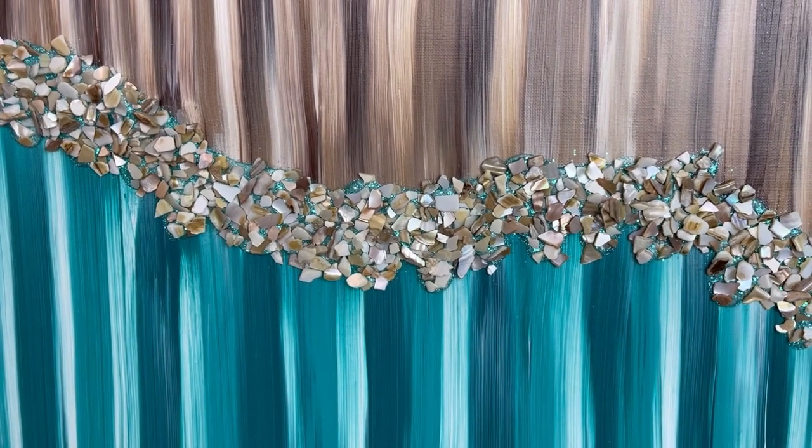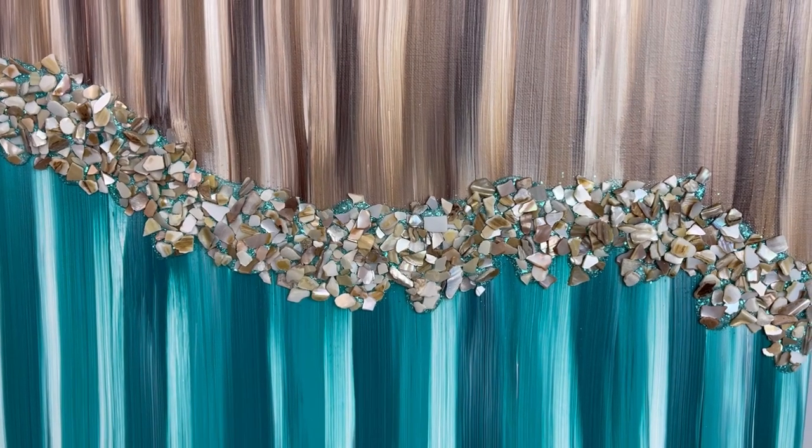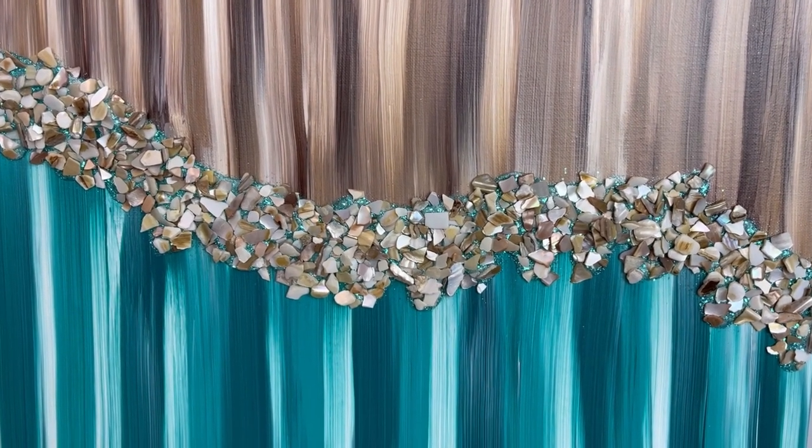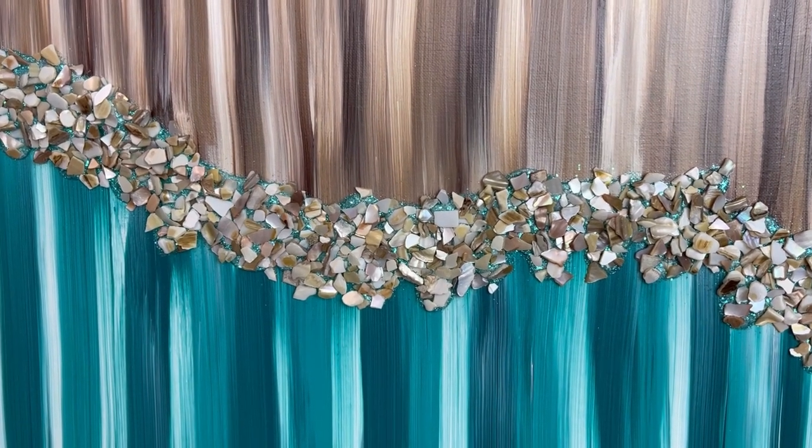Hi everybody, Wendy Devereaux here. Welcome to my channel. If you would like to see how I did this painting with the crushed seashells and glitter, then please keep watching.